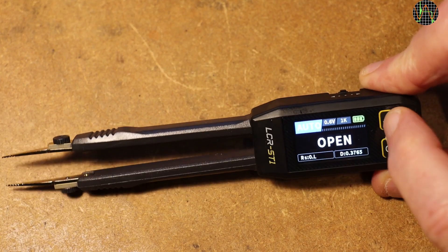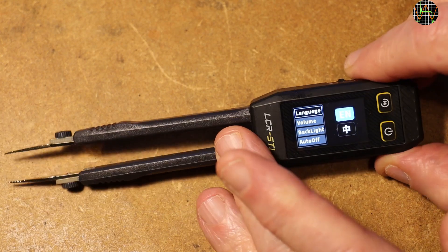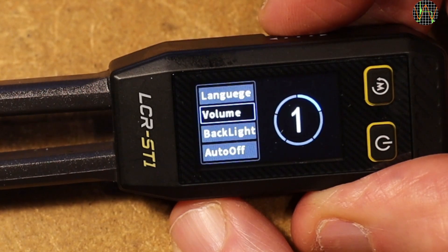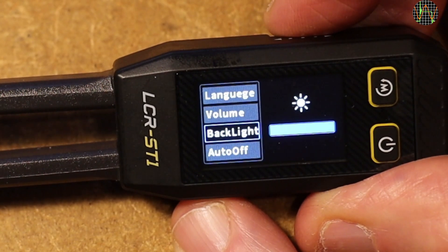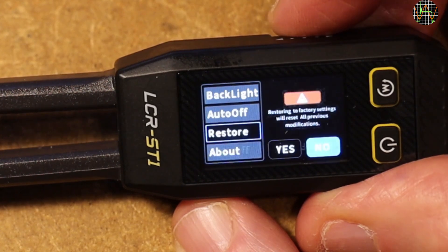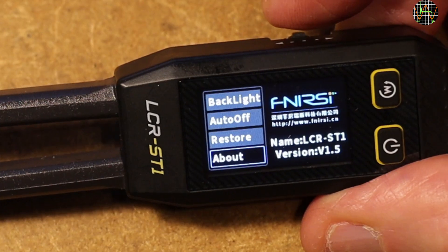The menu brings up a couple of options that I usually set once and then leave alone. You cycle through them using the jog switch on the top and confirm by pressing the jog switch down — it is very easy to use. You can select between English or Chinese as language, adjust the beep volume in 5 increments, and set backlight intensity. If the unit should turn itself off after some period of inactivity — at the moment this is off. Restore allows you to reset the unit to factory settings, and About tells you the firmware version, which is 1.5 in my unit.